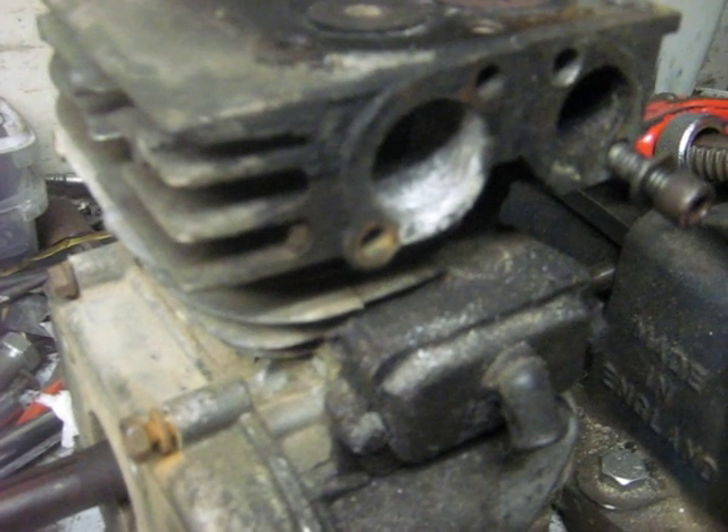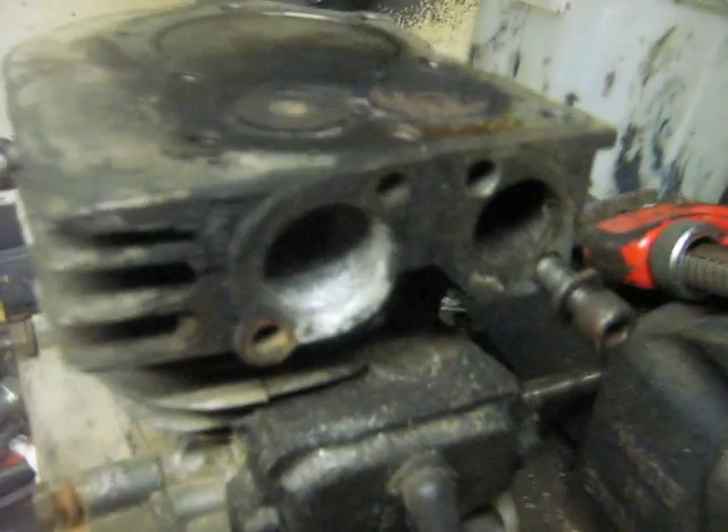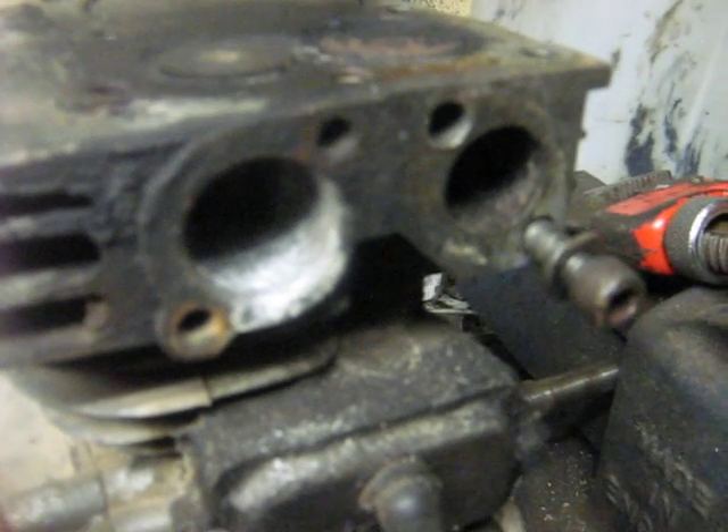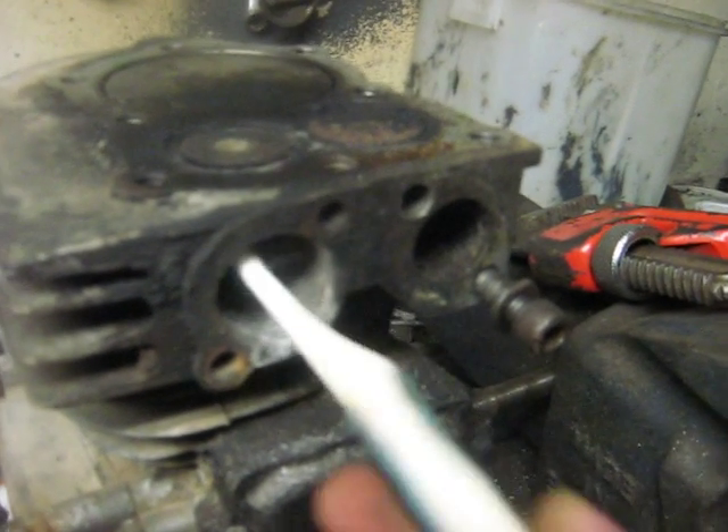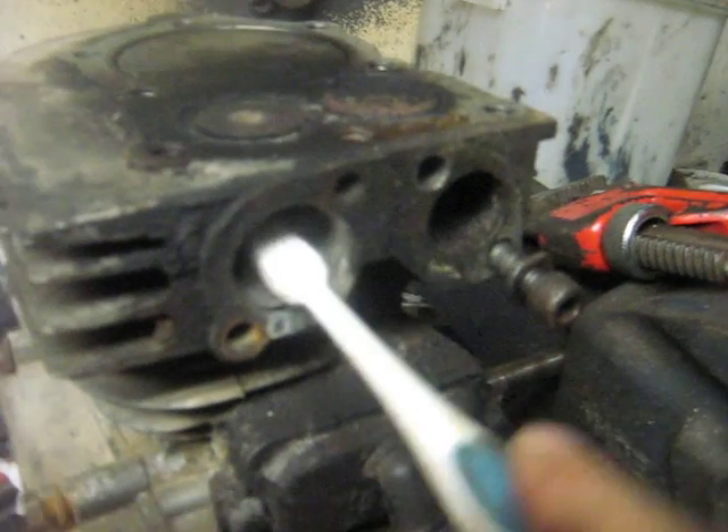Just working on this farm old Briggs again here. One thing I'll point out, a toothbrush comes in handy. For some reason the exhaust on this is very corroded, the threads are really bad, and I find just a used toothbrush can come in handy for these engines — getting cobwebs out of the flywheel, things like that.